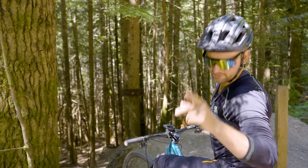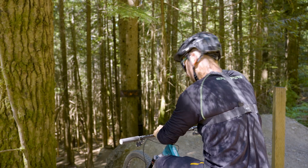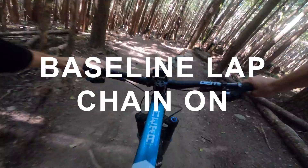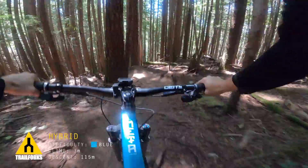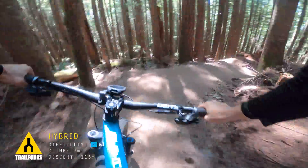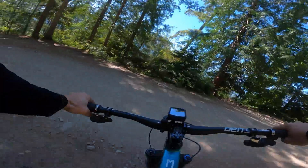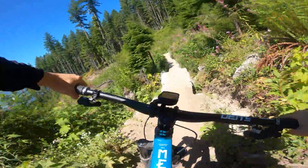At the top of the track for the baseline test — chain is on, business race face is on. Let's go. Okay, I haven't pedaled yet. One pedal stroke to get up over those roots and then I've got to come out of here on the pedals, and then smoother, flowier.